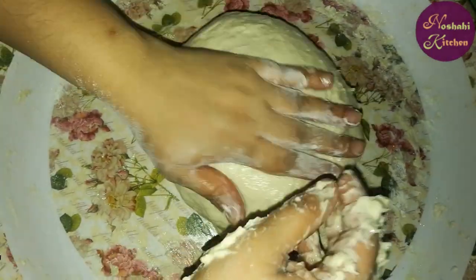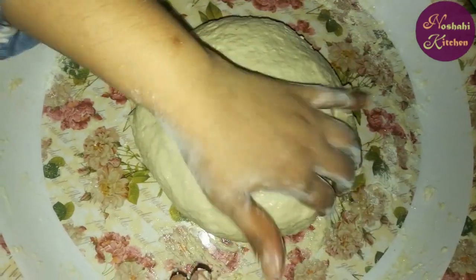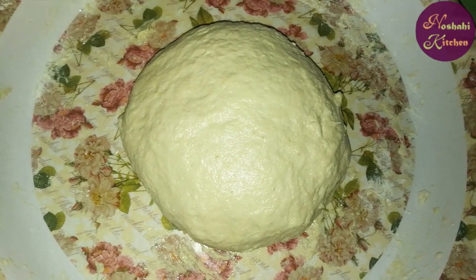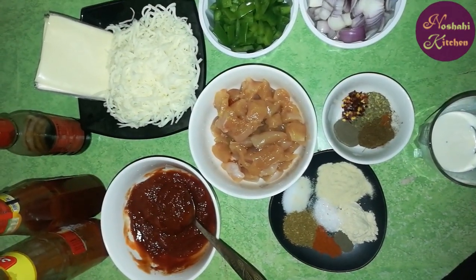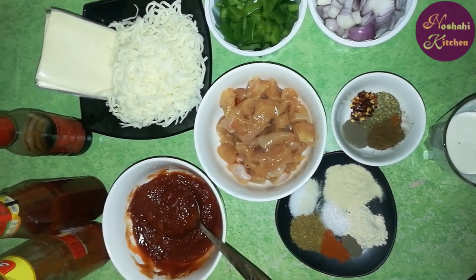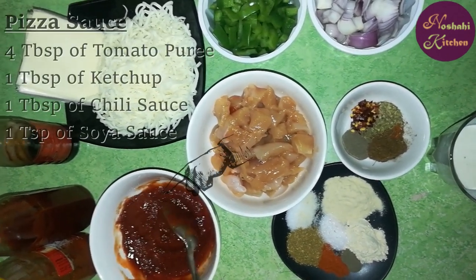We will cover it in a bowl. We will show you how the dough will rise. We will divide the dough into two pieces. Now we will start with the pizza topping.